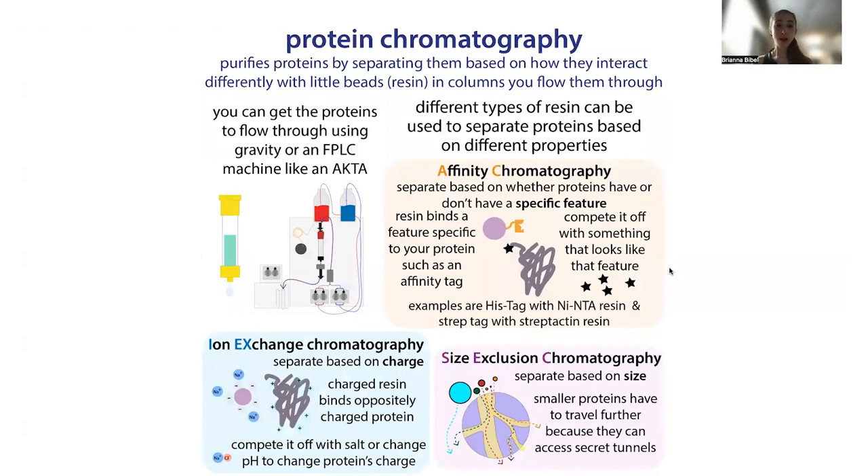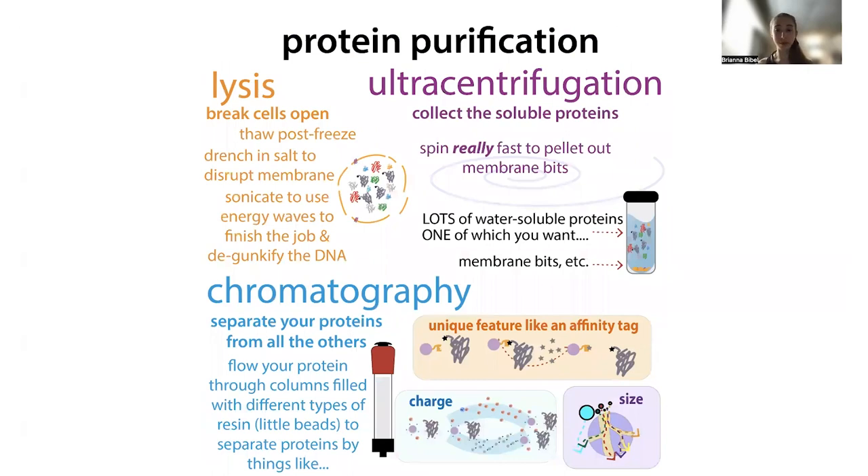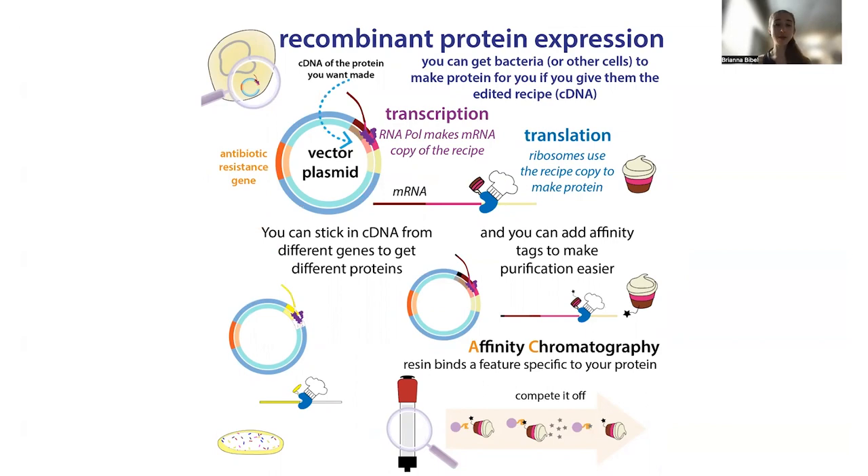Often when we're doing protein chromatography, it's as a step in a big protein purification protocol, typically starting with some sort of recombinant protein expression. What I mean by recombinant — we're recombining genetic information. We take the genetic instructions for the protein, like the cDNA — the complementary DNA, the DNA version of the edited messenger RNA. The instructions for making a protein are written in DNA as genes, but these include extra information called introns with regulatory information. These get removed by splicing, and the edited form is called messenger RNA or mRNA.